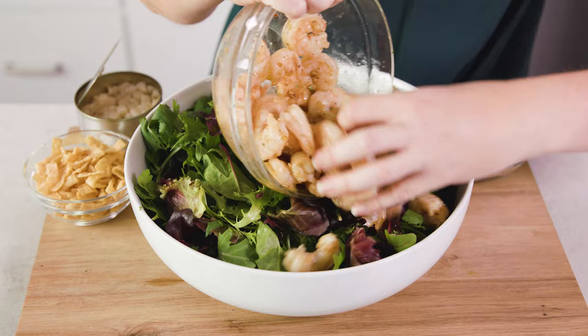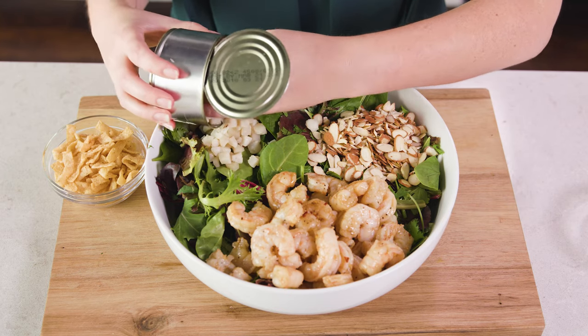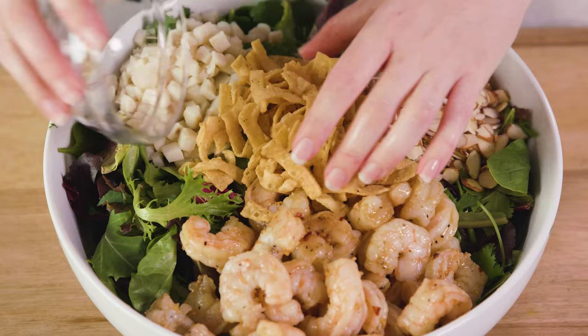Then we'll add on our shrimp. I like to add on half a cup of sliced almonds, 8 ounces of diced water chestnuts — those come in a can, make sure you drain them — and last, half a cup of wonton strips to add a little bit of crunch. Then when you're ready to serve, drizzle on the remaining chili lime vinaigrette as well as 1/3 of a cup of peanut sauce. It should be really easy to find in the Asian section of your grocery store. Give it a toss and you are ready to eat.